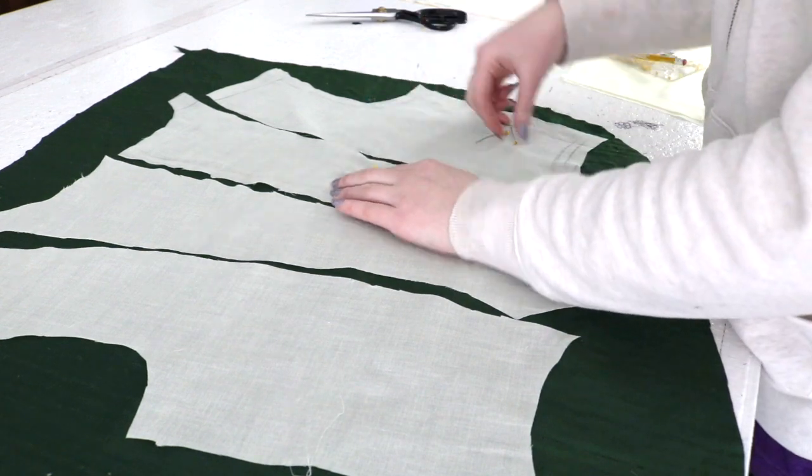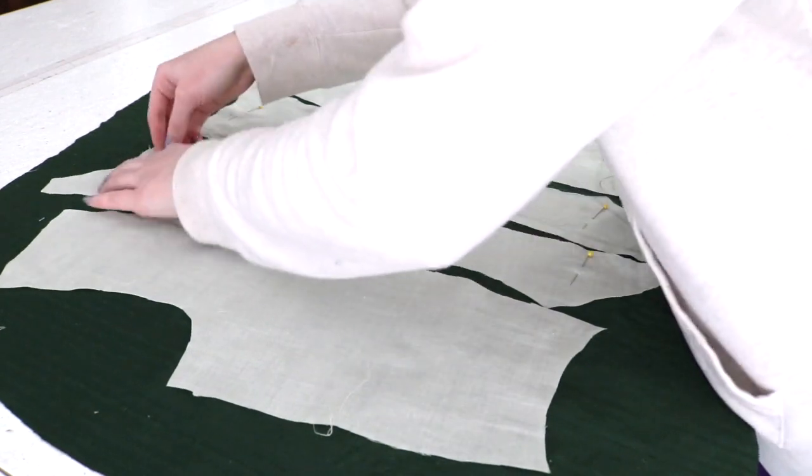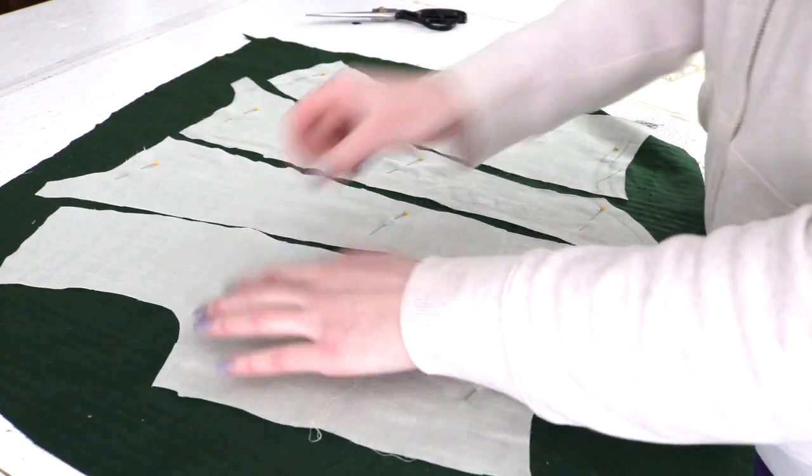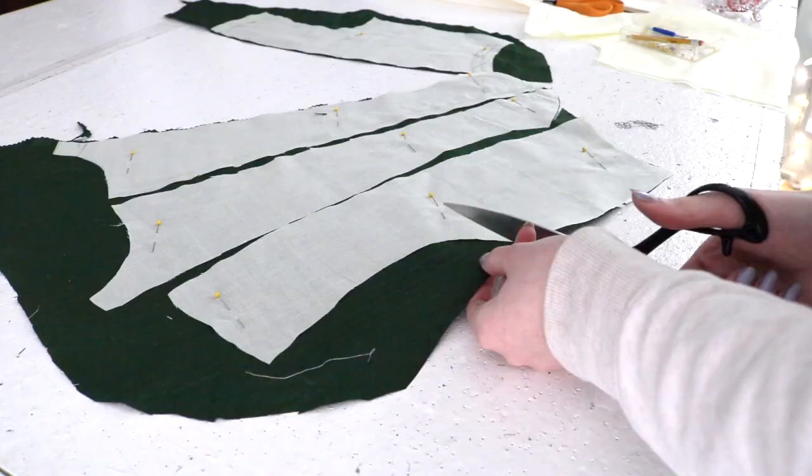Then I used the lining pieces as a guide for cutting out the silk layer. The bodice has six pieces in total made from a three-piece pattern. The front pieces are shaped with gathers and the back is cut almost like an 18th century gown with the center back tapering to a point.